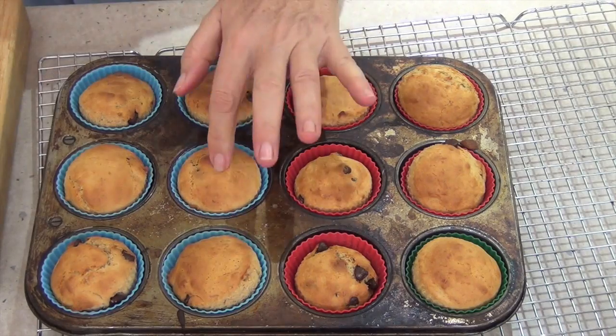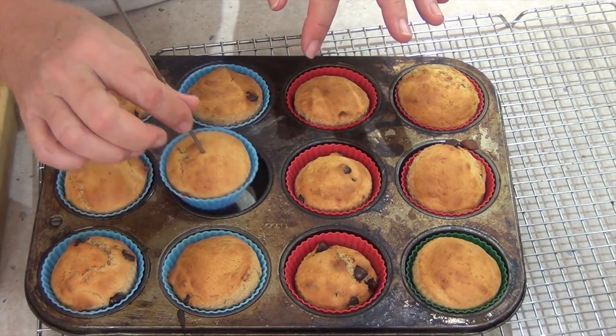They smell cooked, they spring back when lightly touched in the center, and a skewer inserted in the thickest part comes out clean.